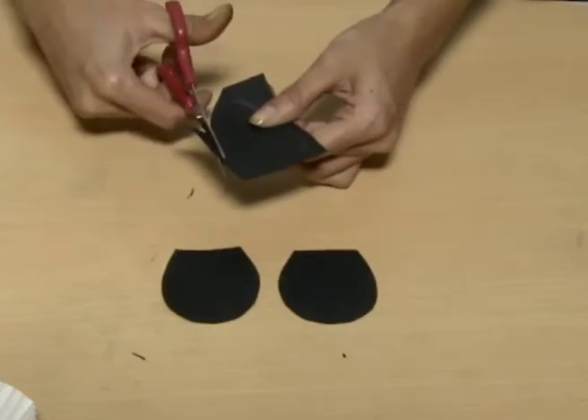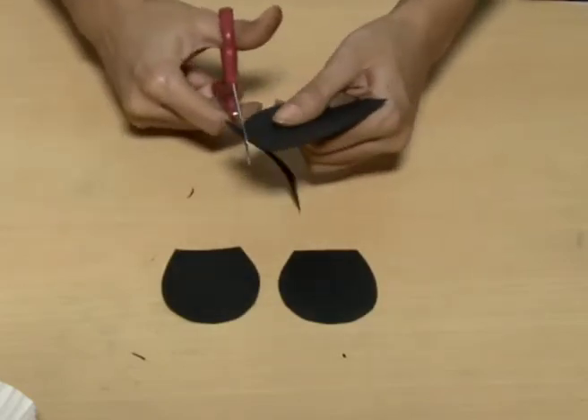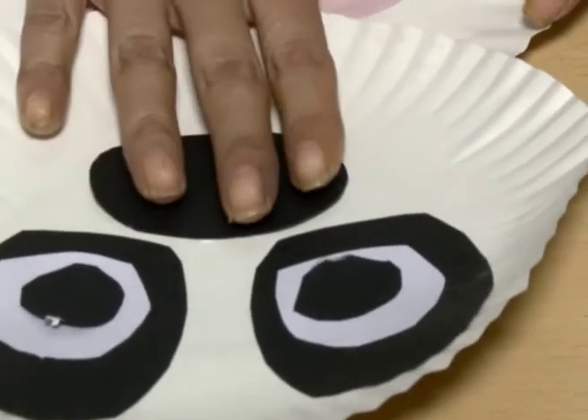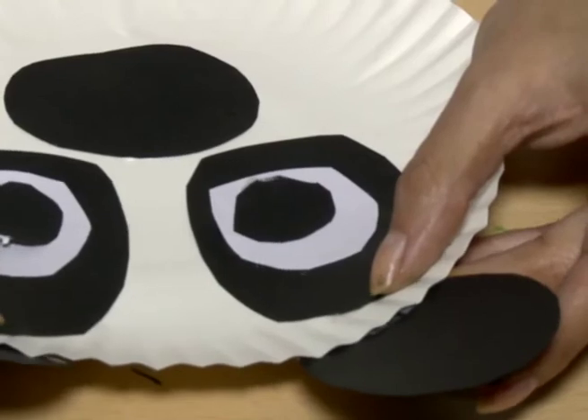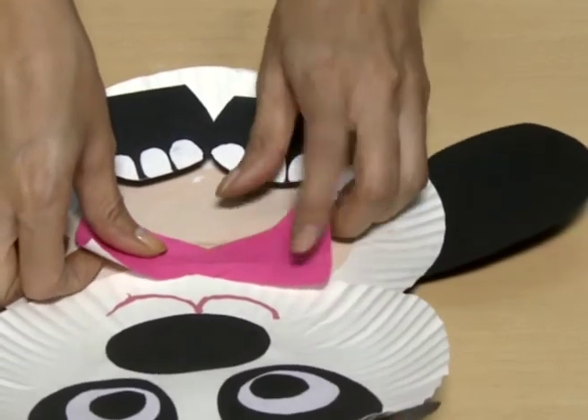arms, feet and nose with black construction paper. Paste them on the panda. Draw mouth also. Cut a bow with pink construction paper and paste it.